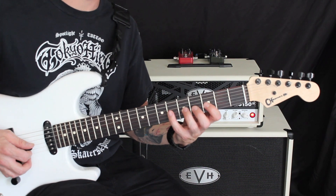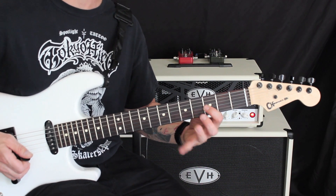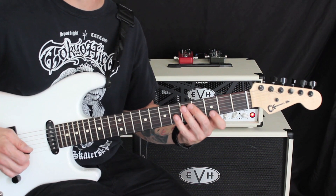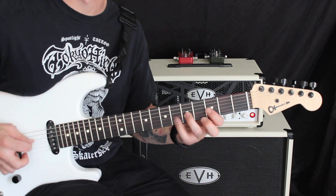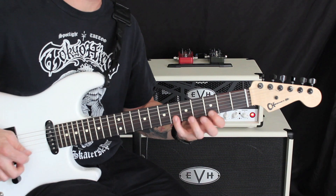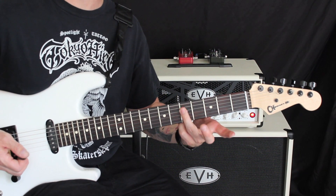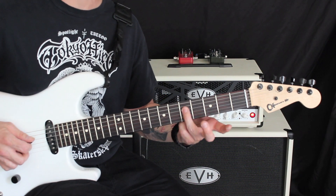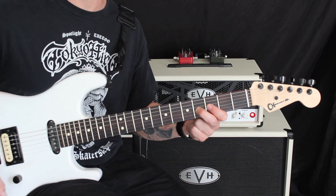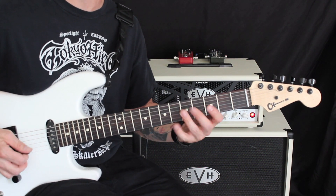We're going to pick our D flat note — that's going to be our flat five. We're going to pick that with a downstroke, pick C with an upstroke, and pull off to B flat. From there, we're going to flatten our third finger, roll it down to pluck that C, go back to a fretted G note, pluck B flat, hammer into more of our major third tonality, and then resolve my G picked on the root.